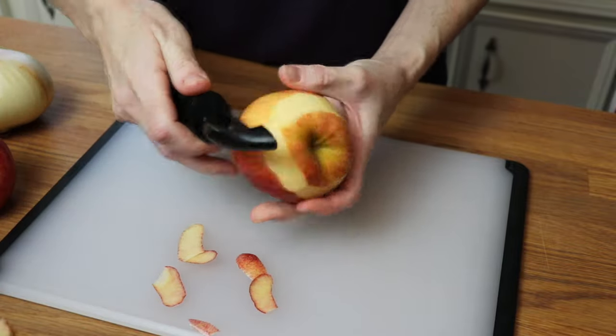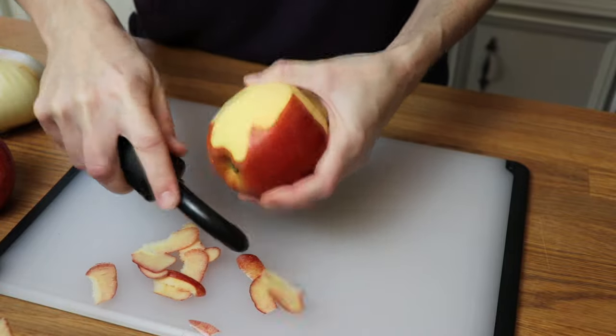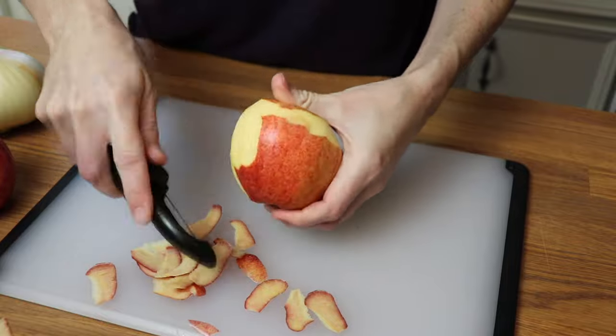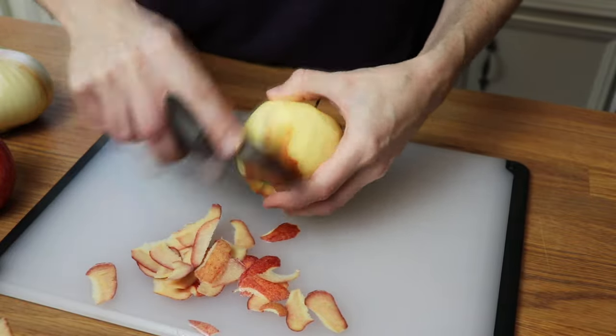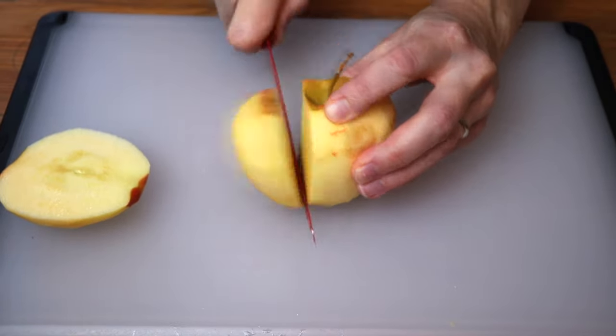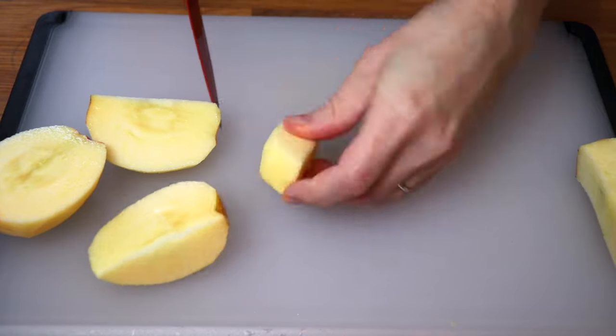This recipe for crock pot pork and sauerkraut is the way my mother-in-law traditionally prepares it. She incorporates apples and onions and a little bit of brown sugar with her pork. Typically she'll cook a really garlicky kielbasa sausage along with hot dogs, but she's also made pork loin and pork shoulder the same way. The meat just ends up falling apart and is super flavorful.